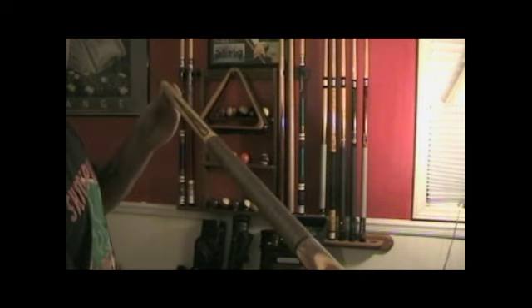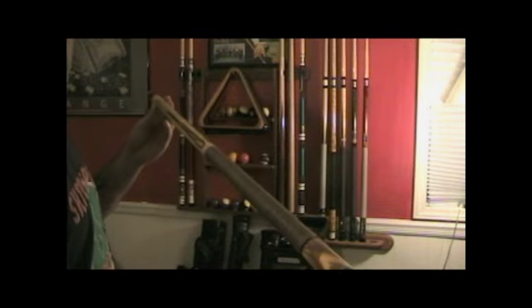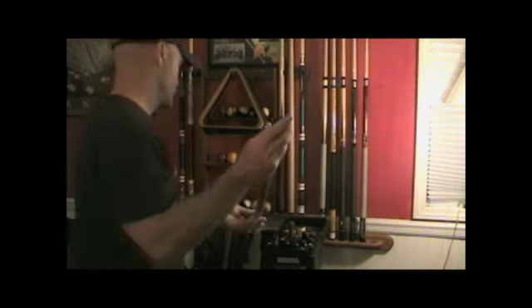This first cue is a 20 ounce McDermott. I don't use this cue very much, just as a practice cue — shooting around the house.